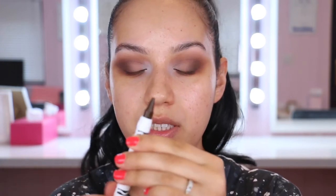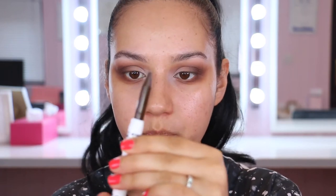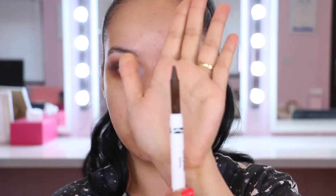You can actually twist it up and twist it down. Let's see how much product we get — that's it, that's how much product you get. Okay, so we'll first try this in the waterline.